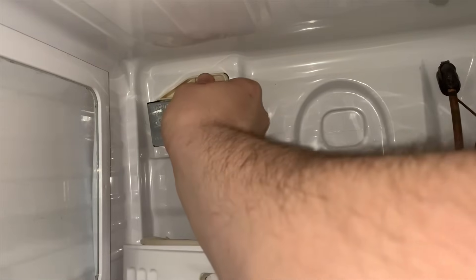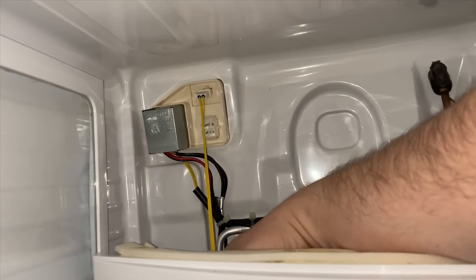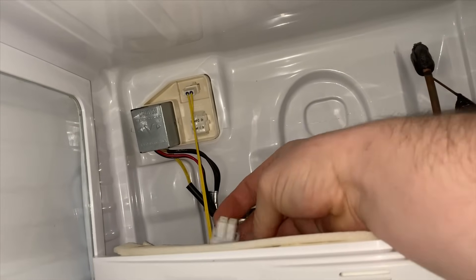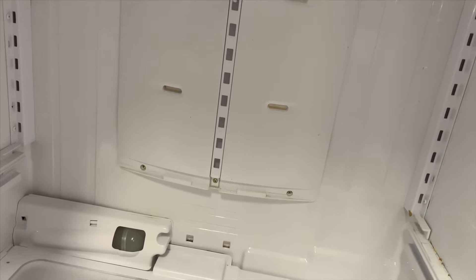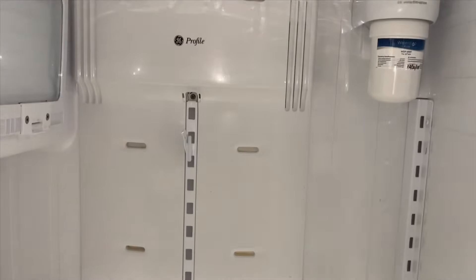Once that's on, you're done in this section, so you can put the panel back on. Remember those two wire harnesses you need to plug back in — there are gaskets on them. I'm grabbing this gasket that got stuck on the female side and putting it back on the male side. Make sure those gaskets are in place because they prevent moisture from getting in. If those connections short out, it can cause a lot of problems. Get the harnesses in, push the panel back into place, and put the screws back in.